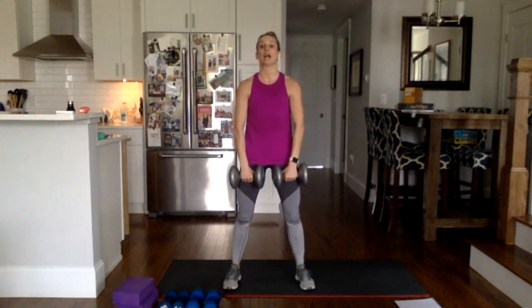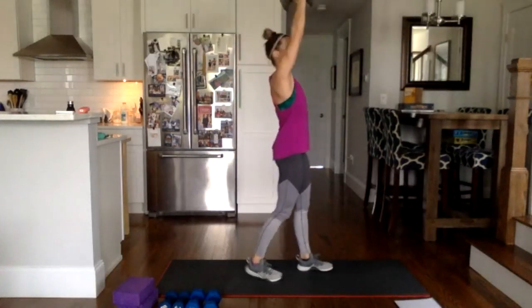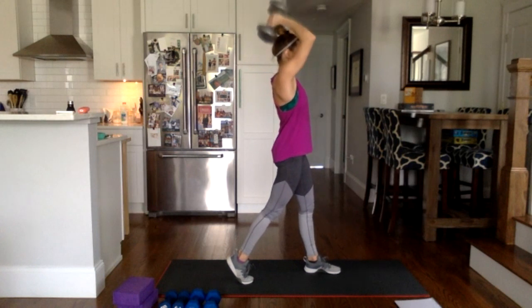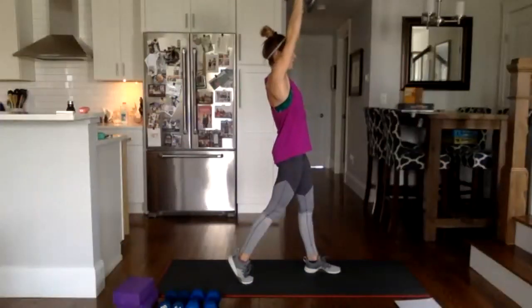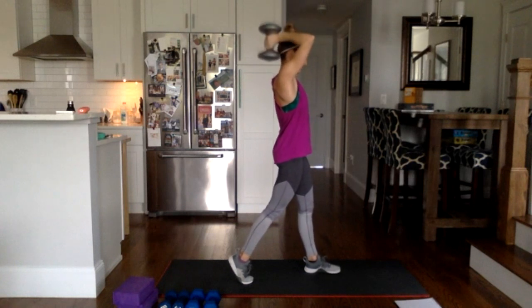Roll the shoulders back, stand up tall, feet a little wider — upright row, lift and lower. Option to take one at a time if you're fatiguing. Weights close to the chest. Four more, then we go overhead for a tricep extension — weights are up, one foot behind. Down, down, up, up. Elbows close to the head, dip the weights behind, keep the biceps by the ears. Four, three, two, one more — and rest.